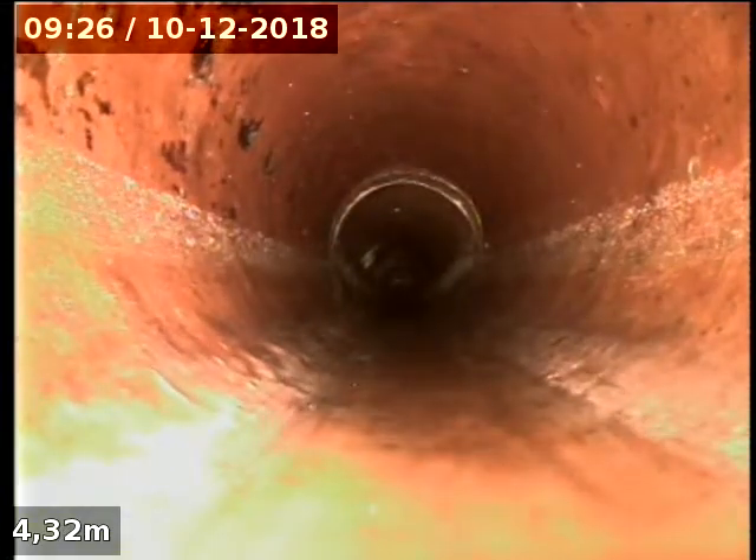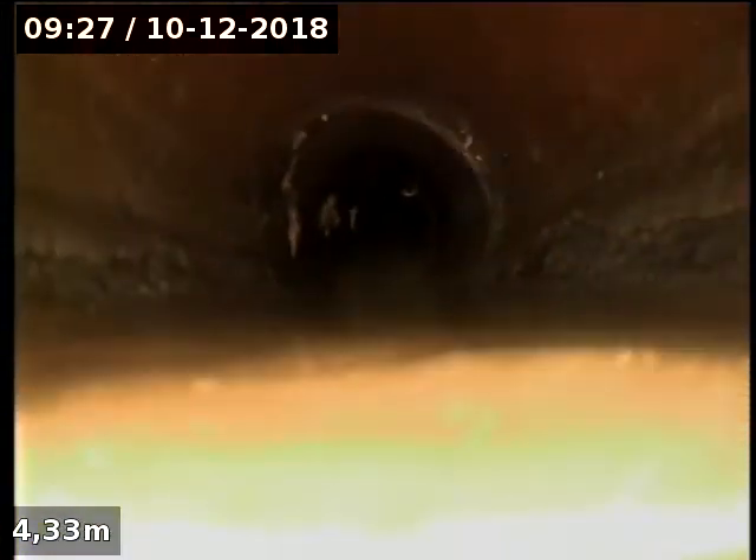Hitting up 100mm earthenware. Crack there — significant. Inspection opening there. Holding a bit of water here. It might have to come from upstream down. Tree roots there.